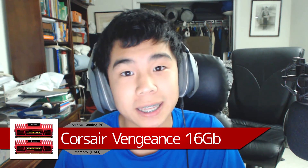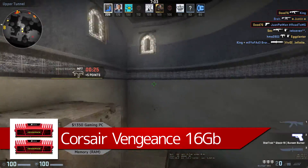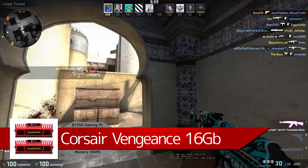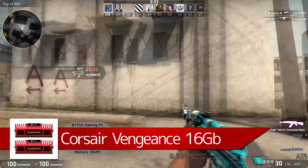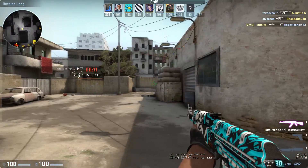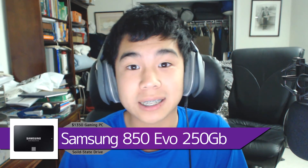For the memory we're using the Corsair Vengeance 16 gigabytes running at 1600 MHz. It's more than enough for gaming and also great for editing. It's red, so it goes along with the red theme we're running today, and at $80 for 16 gigabytes it's a great price.